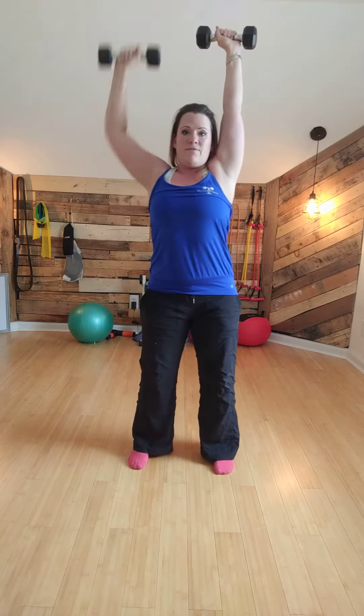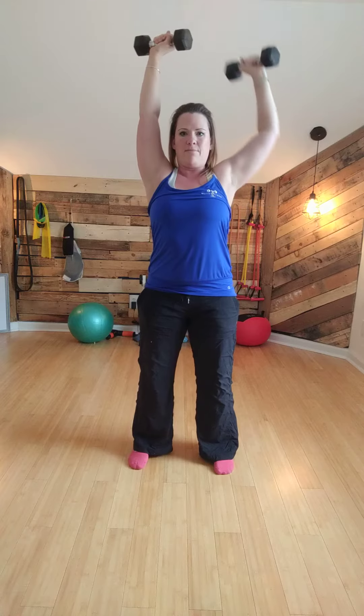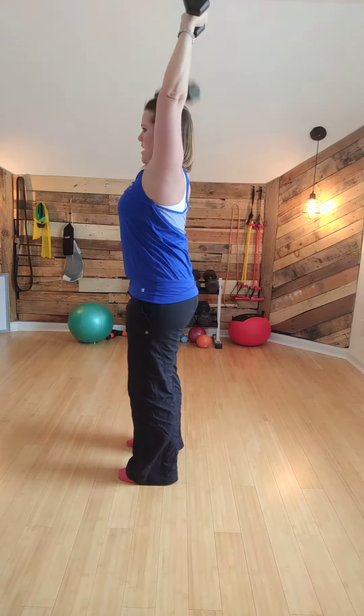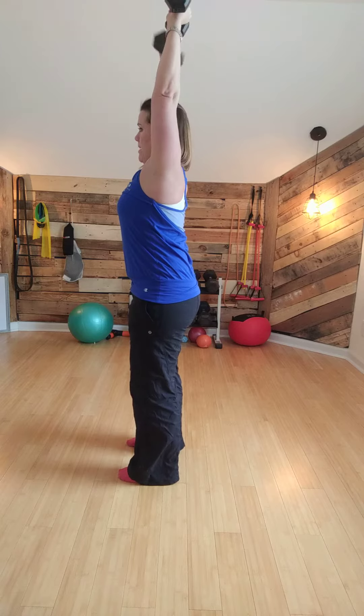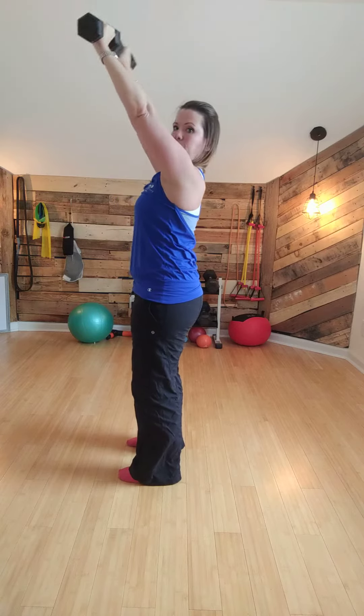Try not to shift your weight at all. Keep everything very locked and loaded, as I like to call it. You can also twist if that feels better, as long as you maintain that integrity of the kinetic chain. You want to make sure you're covering your ears and not going forward.